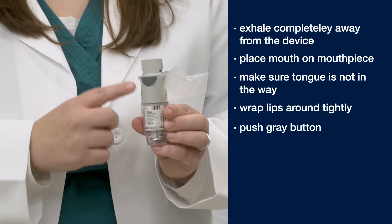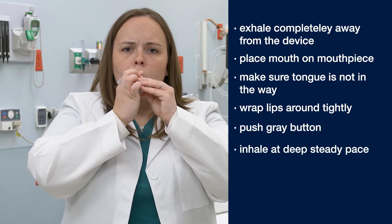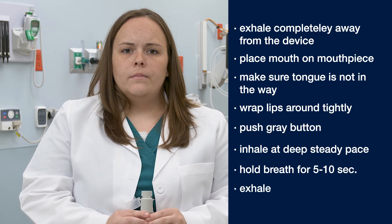You will want to push the gray button on the side of the Respimat as you take a deep steady breath in. You will then hold your breath for five to ten seconds before exhaling away from the device.